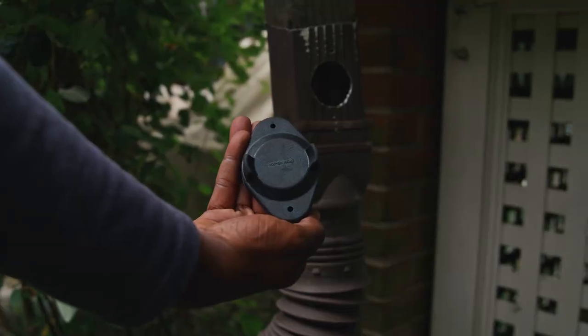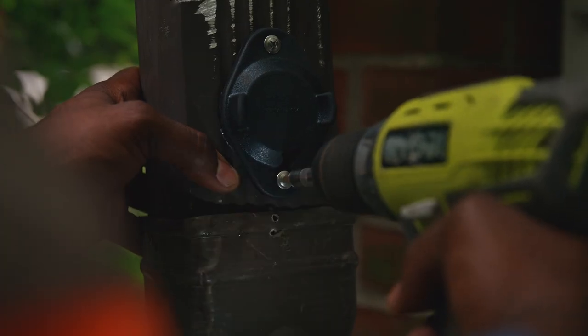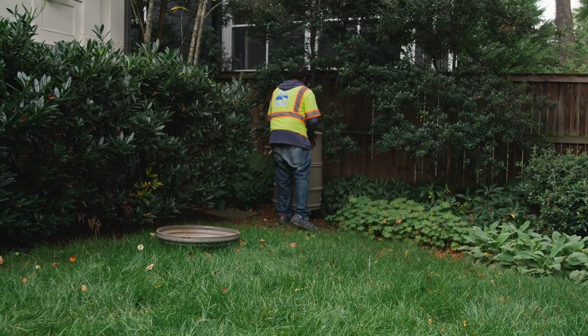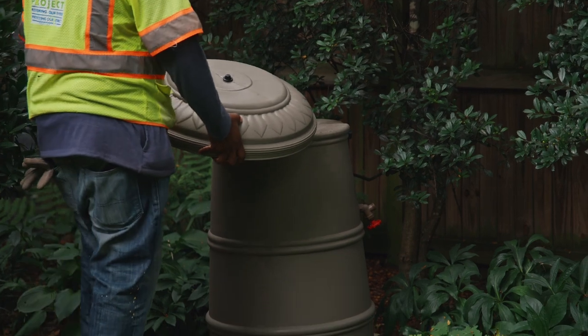Remember to place the cover over the downspout hole. You can store your rain barrel inside, cover it with a tarp, or flip it upside down to prevent water accumulation inside the barrel.